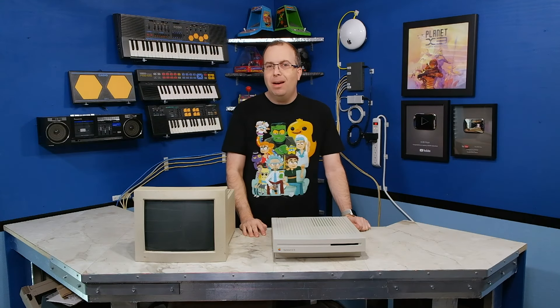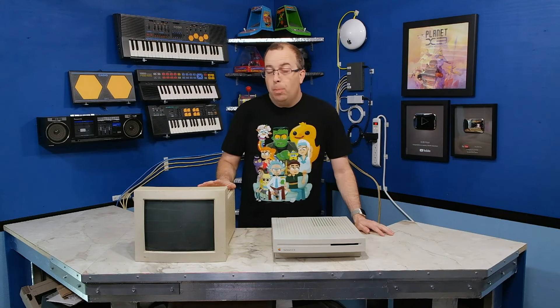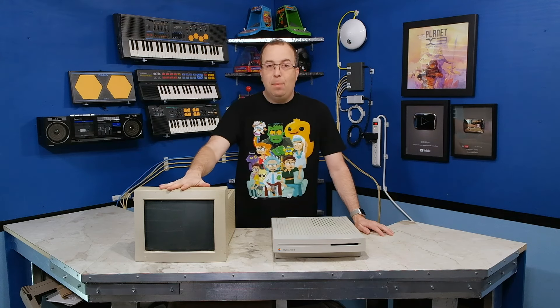Hello, and welcome back to the 8-Bit Guy. In this episode, I'm going to be doing a restoration on this Apple RGB monitor.